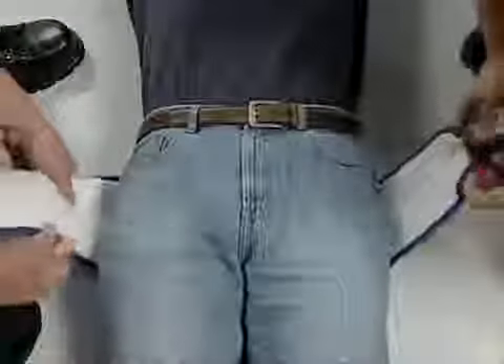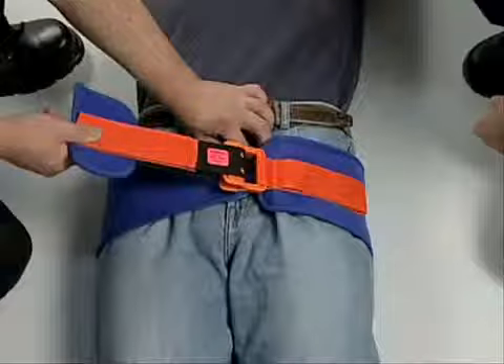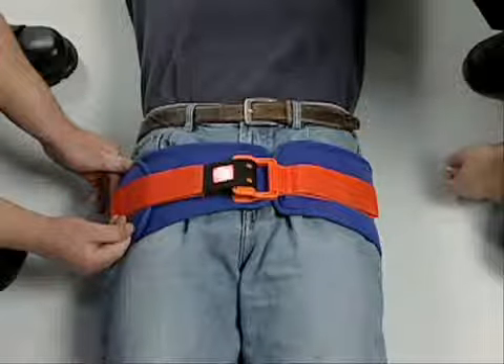Next, firmly wrap the padded flap and webbing around the body to ensure a snug fit. Secure the Sling to the patient by pressing the Velcro-type surface of the padded flap against the blue belt.